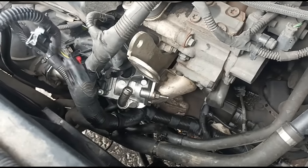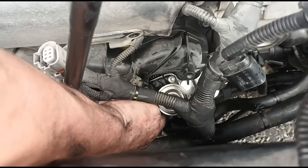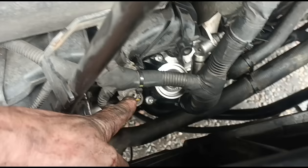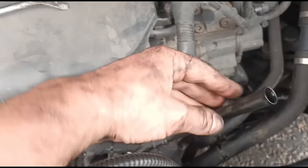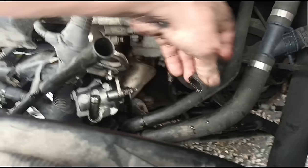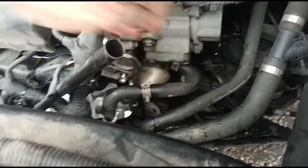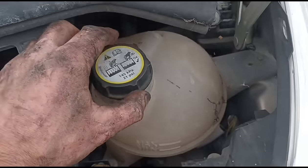Now I'm just putting back in the 8mm bolts that go into the intake manifold. That's it, now we plug back in the electrical plug, move the oil dipstick back over, get the coolant pipe back on the top and get the clamp clamped on.